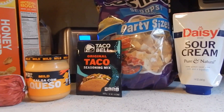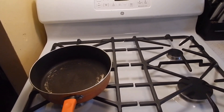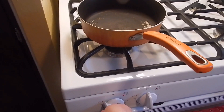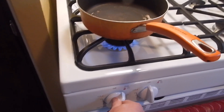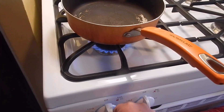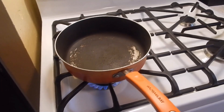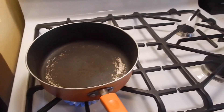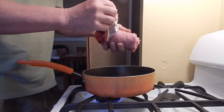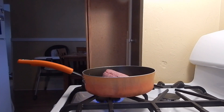So let's get this started. I don't have a pit boss like they do on their show — I'm just using my regular stove, but we are going to put it on low heat. Let that warm up for a minute, and then we are going to cook the ground beef. I'm going to get that cooked up.